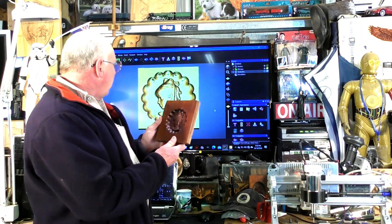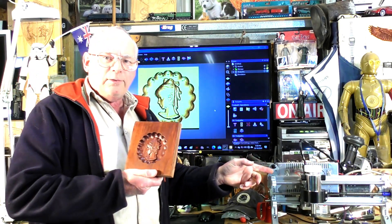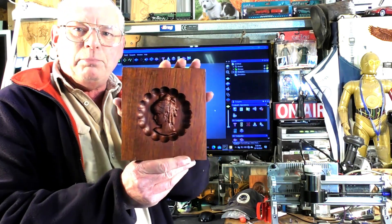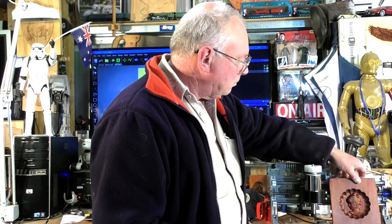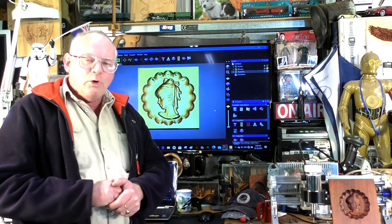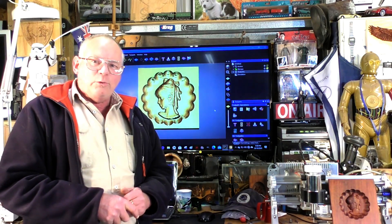There you are — a 3018 CNC router that's been fully upgraded, producing a perfect 3D carving. I hope you've liked the video today, so please press like and subscribe. If you would like to support this channel, you can support it on Patreon — the address will be below the video and at the end of the video in the credits.